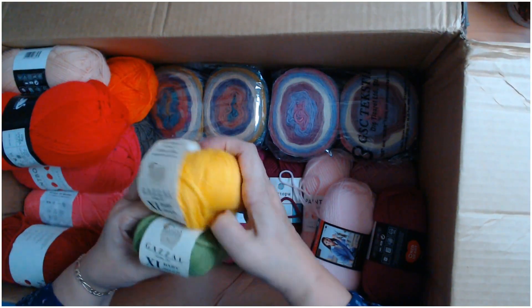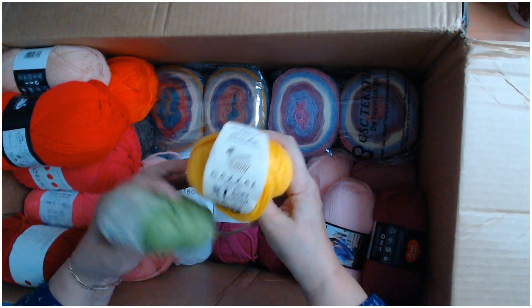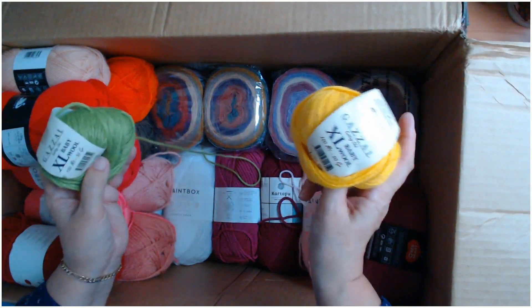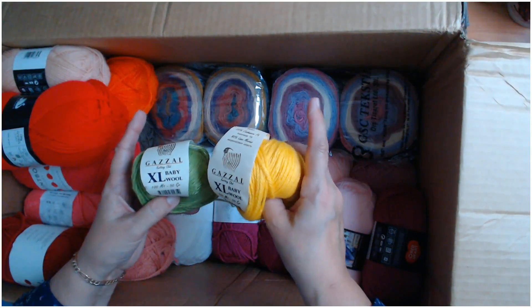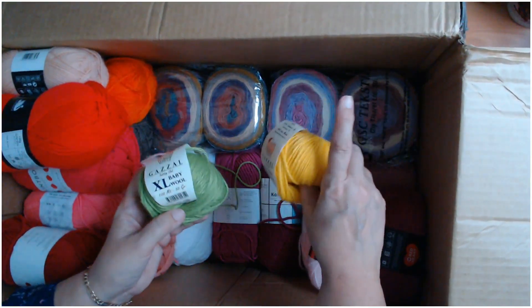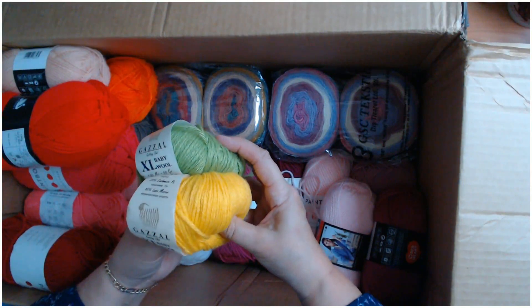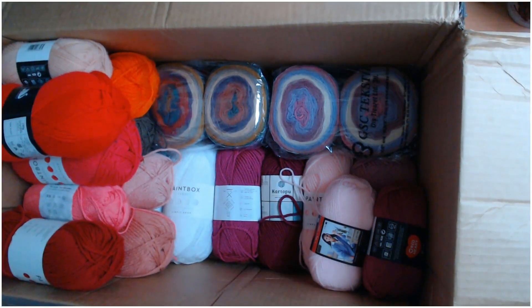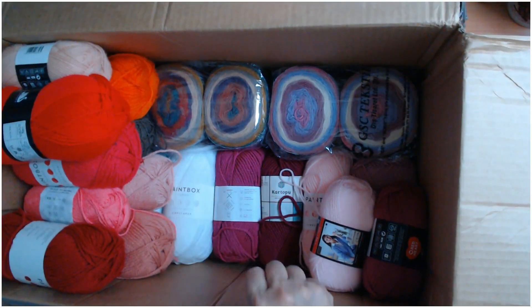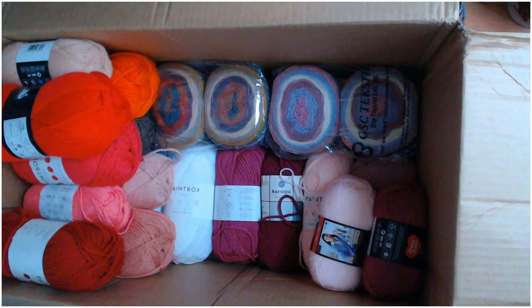It's lovely — 40% lana merino and 20% cashmere! The last time I had something made with cashmere I washed it in the washing machine and it went from an extra large down to a tiny four-month-old size. You've got to be careful how you wash proper wool. They are beautiful — look at those colours together!